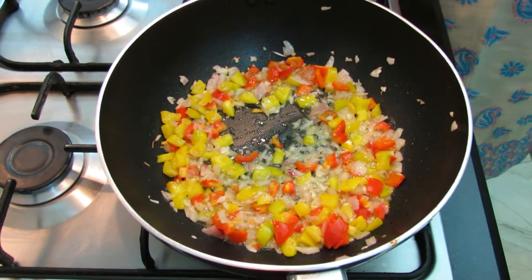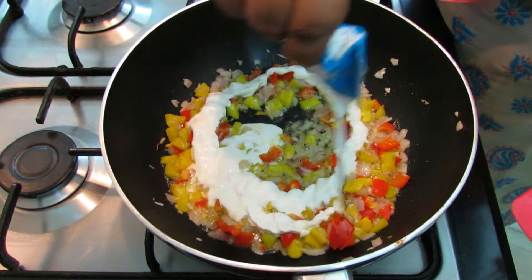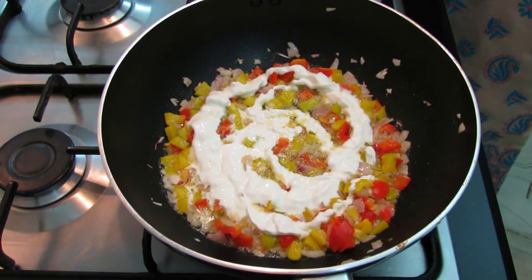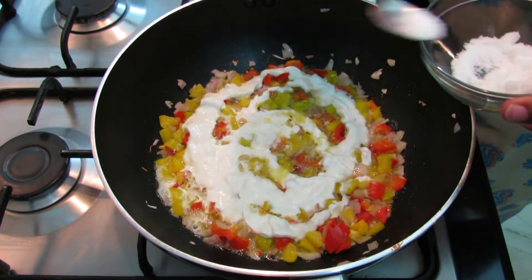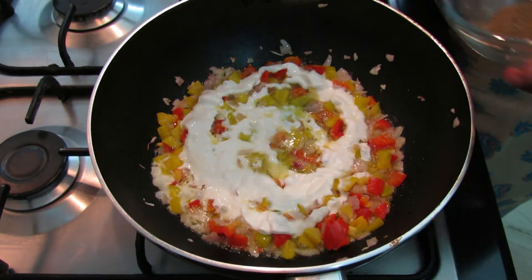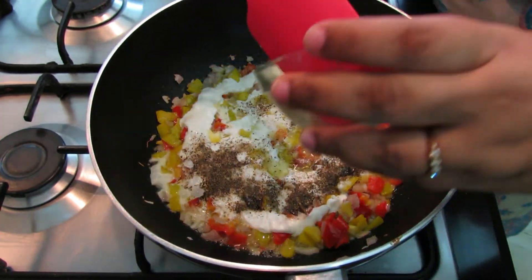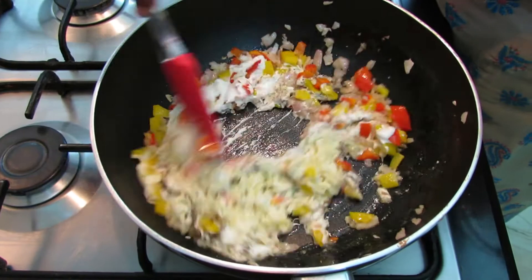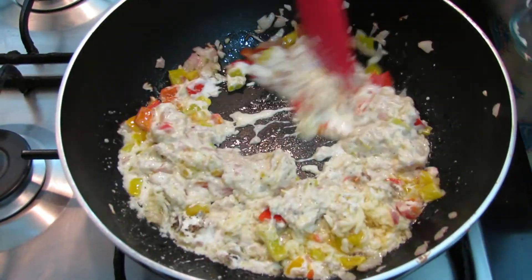Now we will add our cream to it, around 2 tablespoons. Salt, pepper, and 2 tablespoons of cheese. Now our pasta seasoning is ready.